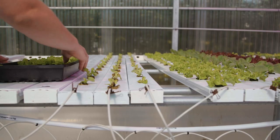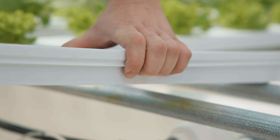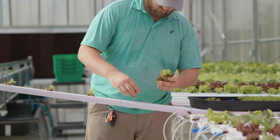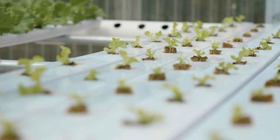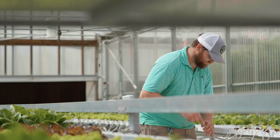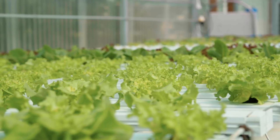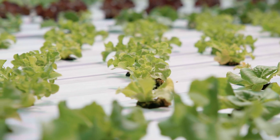When seedlings are ready, they are transplanted into growing channels. The growing channels have pre-punched top covers with holes 8 inches on center. Once the growing channel is filled, it is placed on the drain line that is drilled 4 inches on center, instead of 8 inches like in the 2 stage system. The newly transplanted seedlings will spend approximately 2 weeks in the growing channel until they are ready to be moved to stage 3.